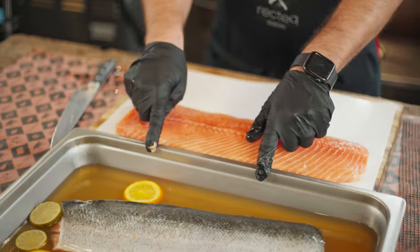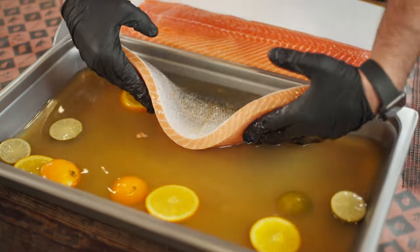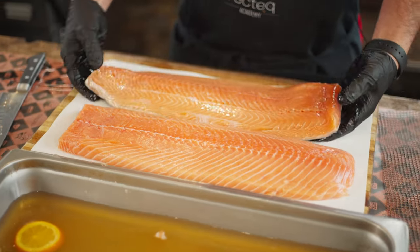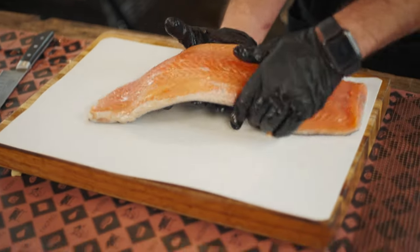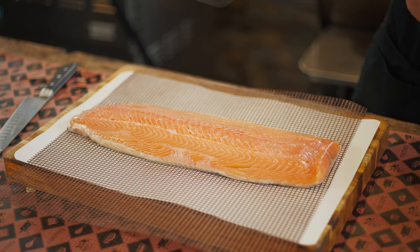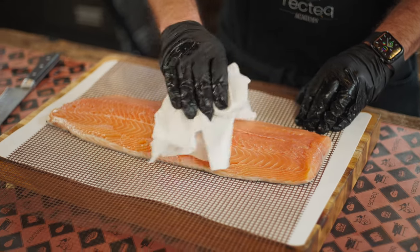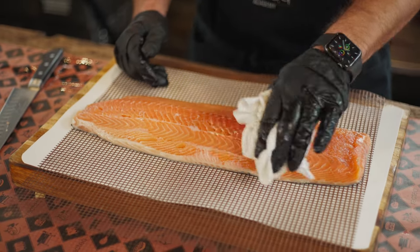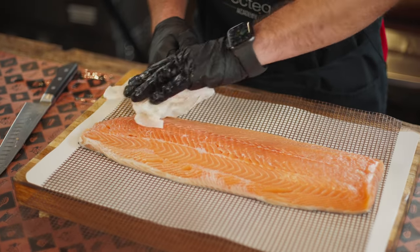Once that brine is good and cool, we're gonna submerge that salmon in there skin side up for about 12 to 24 hours. You can see how this changes — the texture almost firms up. This one's real soft and squishy, and this one that's been brined is a little bit firmer. So we're gonna take that filet that we brined, and it's very important we dry it off. The drier the surface is, the more smoke that's gonna stick. If we let this sit, it almost gets a little sticky — that's called pellicle, and that's really good for smoke absorption.